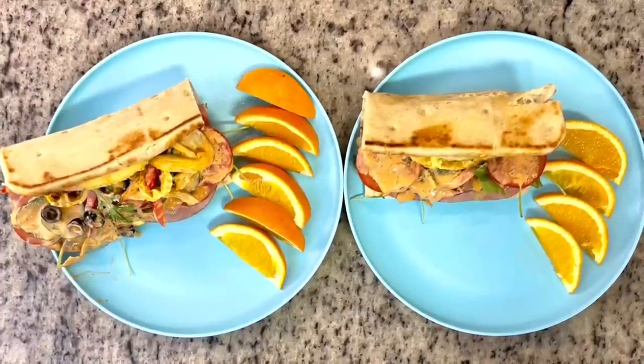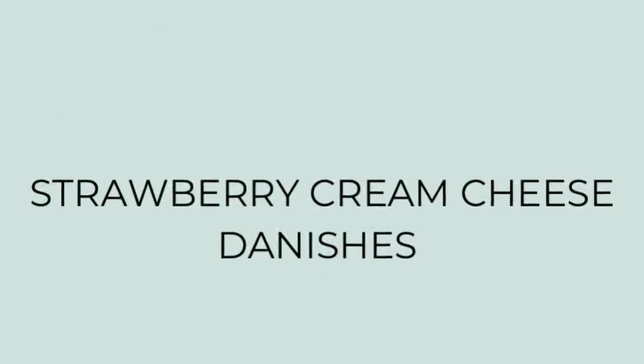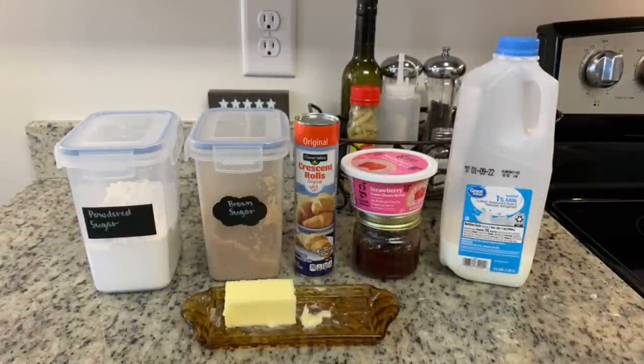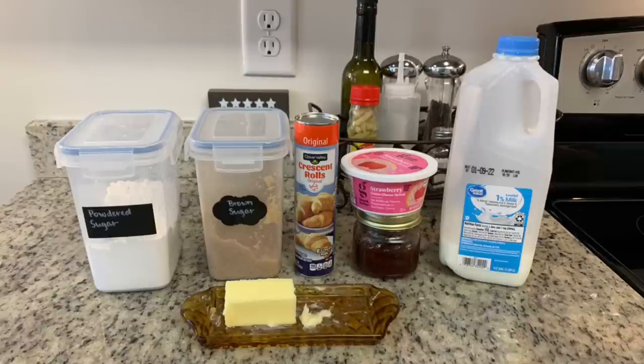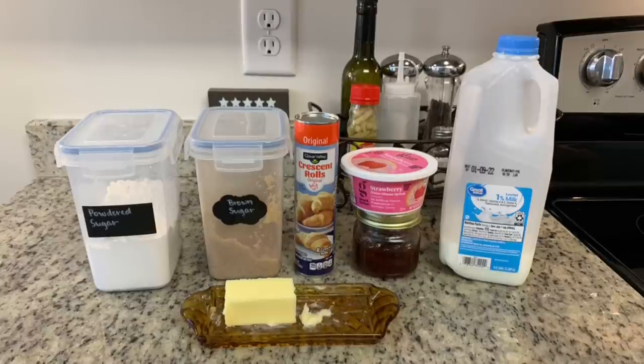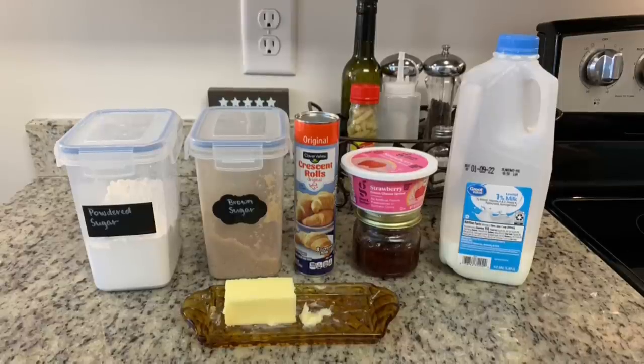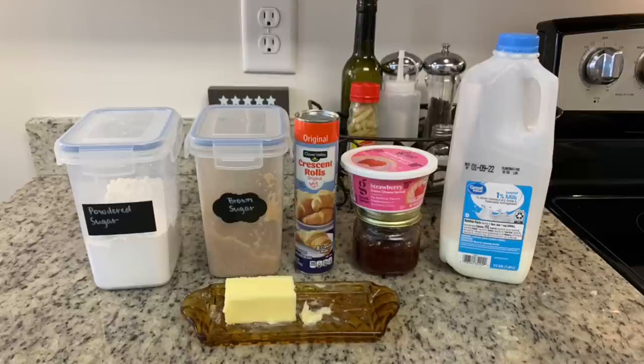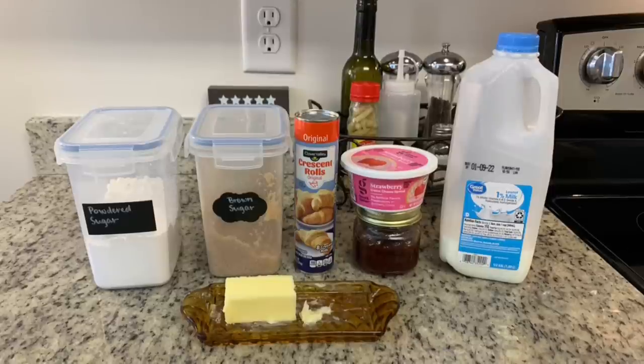Next I made strawberry cream cheese danishes — my first time making them, and they were delicious. I'll include a link to the recipe in the description box below. I did change up the cream cheese mixture a bit. Here are the ingredients: powdered sugar, brown sugar, crescent rolls, strawberry cream cheese, strawberry jam, milk, and butter.